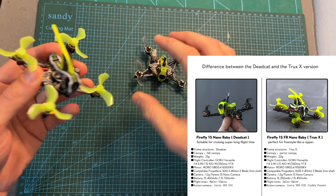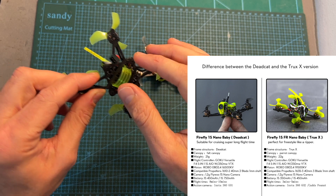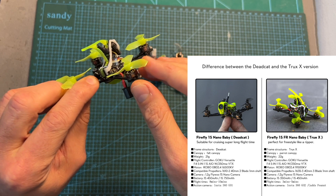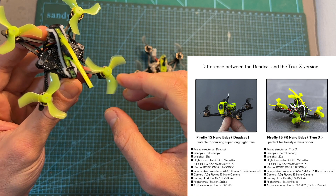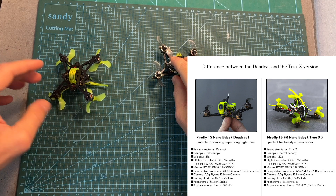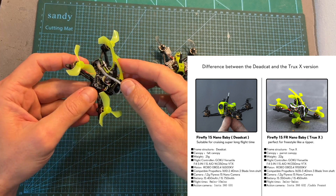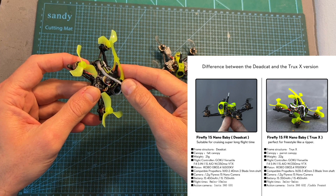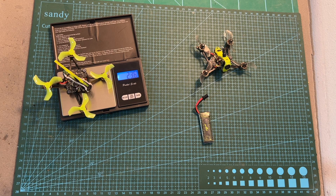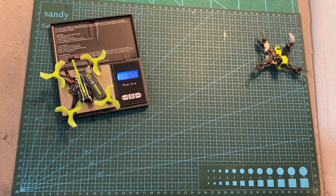The key differences between the two versions are: the freestyle version features a true X-frame, a better battery mount, a GNB27 battery connector, higher KV motors, tri-blade propellers, and an updated canopy that helps flip the quadcopter over after a crash while also providing protection for the VTX antenna. The freestyle version weighs 23.6 grams — 2 grams heavier than the previous version — and the total weight including a Flywoo Explorer 350mAh 1S LiPo battery is 32.5 grams.